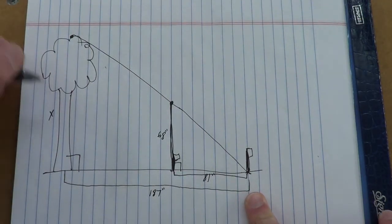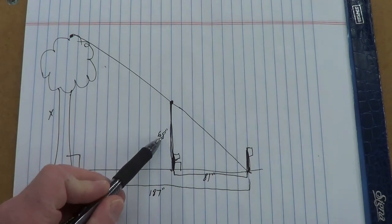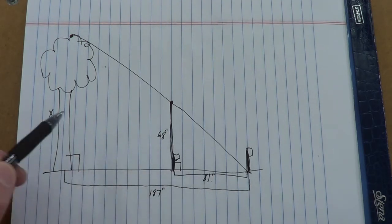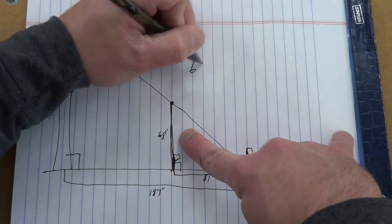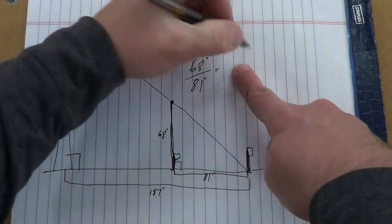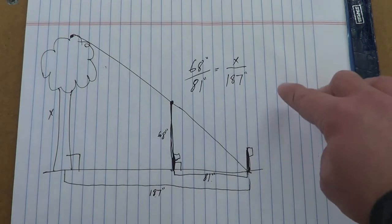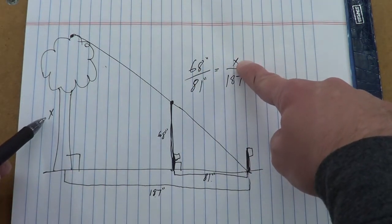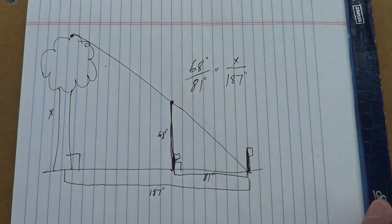So here are all our measurements. We're trying to figure out x, the height of the tree, using proportions. My height divided by my shadow distance should equal the tree height divided by the tree's shadow distance. So we set it up: 68 inches divided by 81 inches equals x divided by 187 inches. Let's double-check: height of me on top, height of the tree on top, my shadow length on the bottom, tree shadow length on the bottom. Shadow length on the bottom, height on the top — we're good to go.